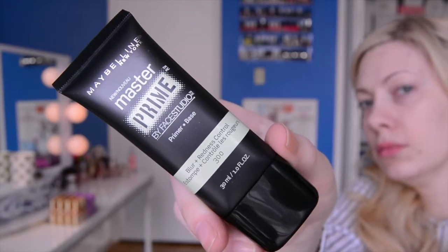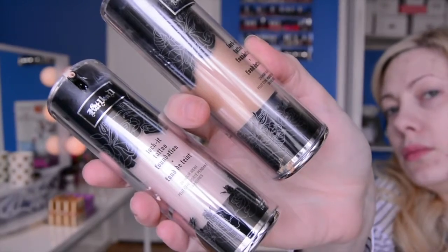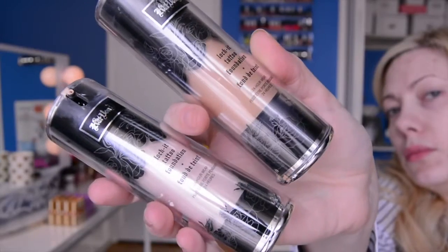So if you guys are interested in learning how to get this look, stay tuned. I'm going to start off with Maybelline's Master Prime by Face Studio Primer — it's got a green tinge just to cancel out any redness in my skin. And then I'm going to be moving on to Kat Von D's foundation, my Holy Grail foundation. Because she doesn't make a foundation quite in my shade, I have to combine two right now when I'm a little bit more on the pale side.